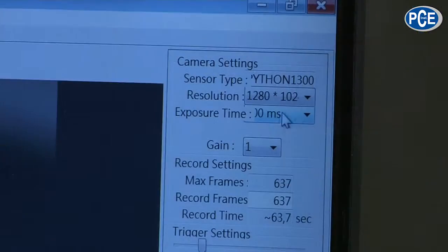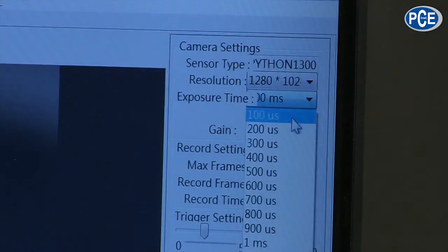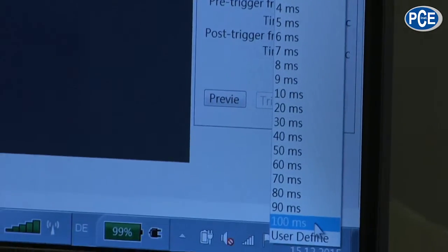Let's have a look at the next setting — the exposure time of the lens. As you can see, it goes from 100 microseconds down to 100 milliseconds. I can also set it with my own value. That means the maximum — 2,420 frames per second — or the minimum resolution, what this camera does, I can set simply with a key click.